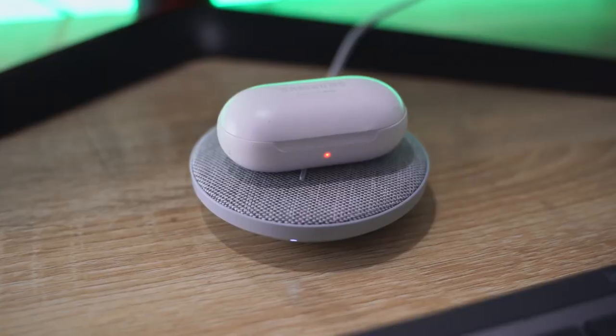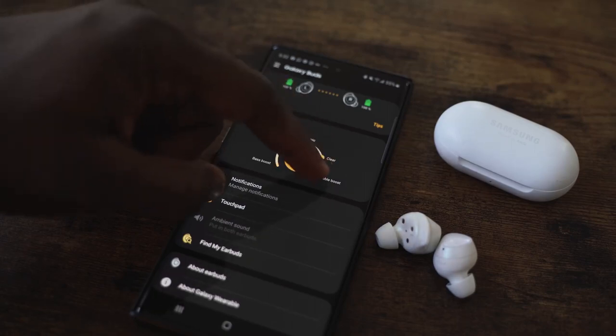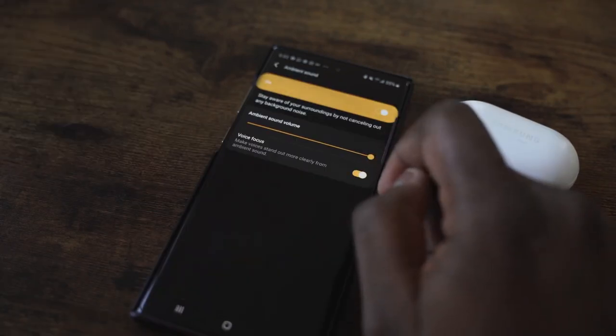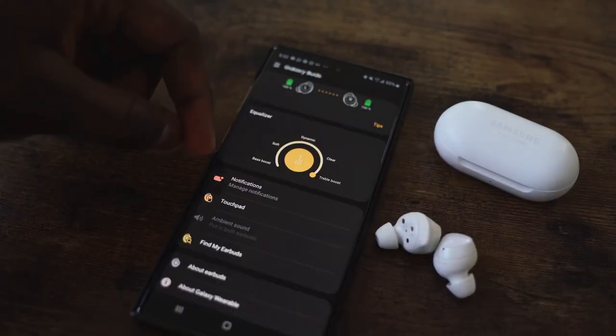I do like the fit — they fit really well. They will not fall off; you can shake your head, dance, whatever you want. The Galaxy Wearable app gives you some functionality: you can go through EQ presets, enable pass-through, and focus on voice. There's no noise cancellation, but those features work out pretty well. The fit and feel are really nice and solid.